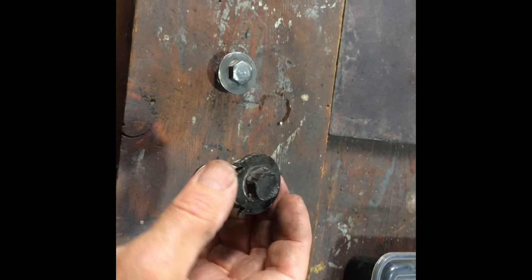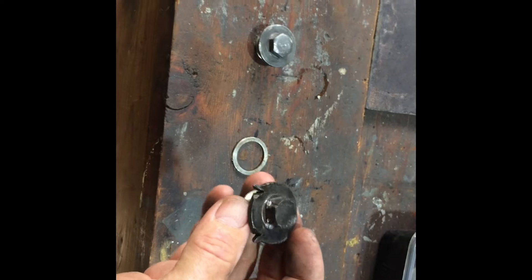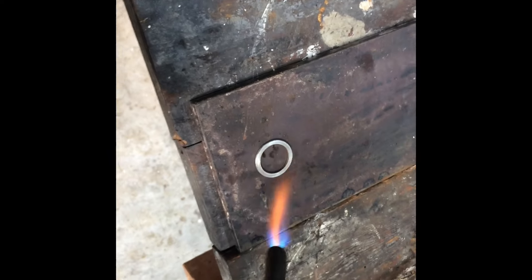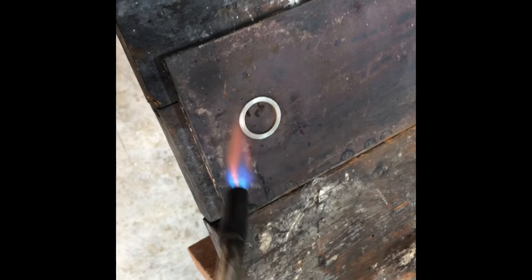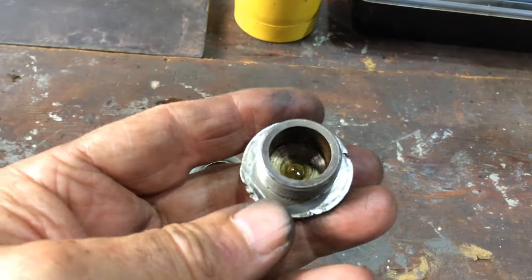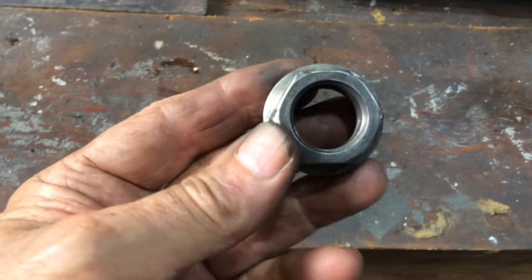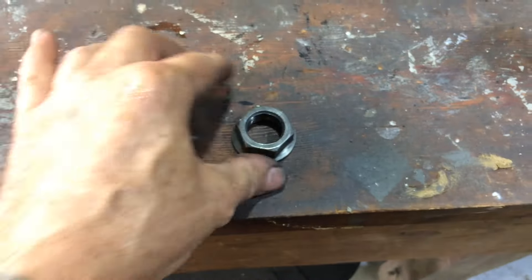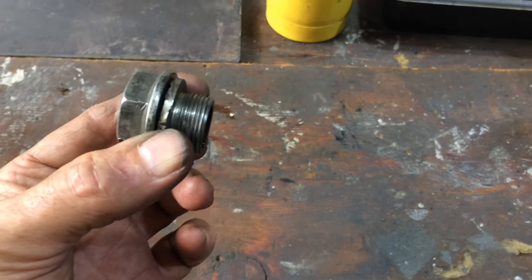This thing here - I've got to do something with it, it's buggered. I'm just going to make it so we can use it until we get another one. You can really use them, you just feed them up. I'm just going to get this big nut here and weld that on there, trim it up a bit, and that's just what we're going to use till we get a new one.